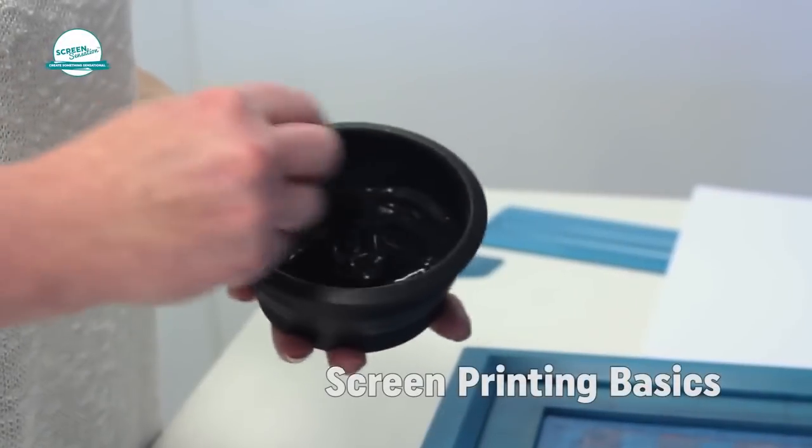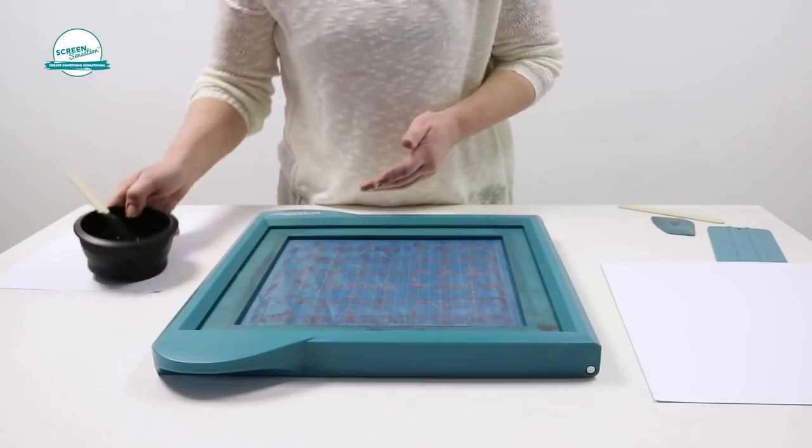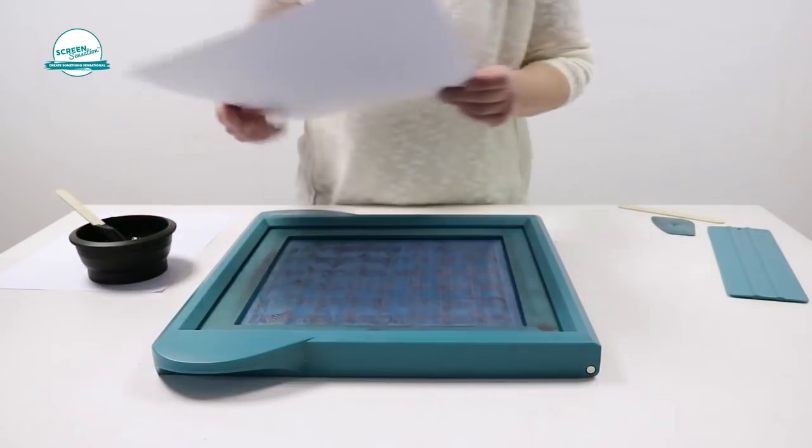Decant the ink into your mixing pot and stir before using. This will loosen the ink and ensure you get an even coat of ink across the screen.